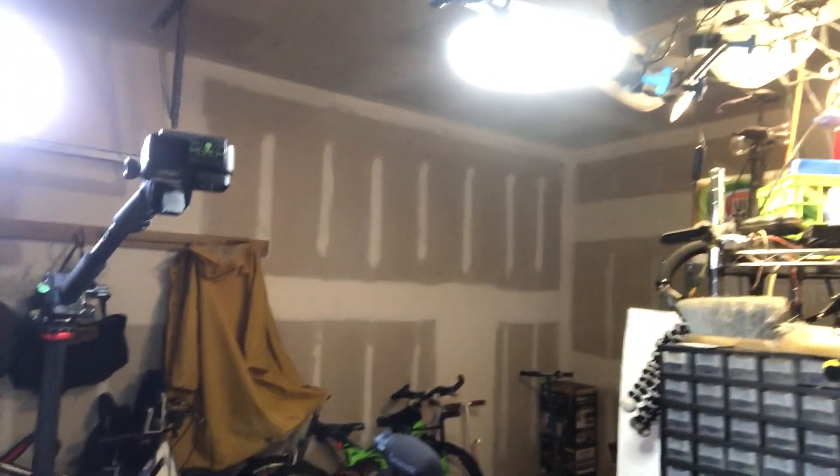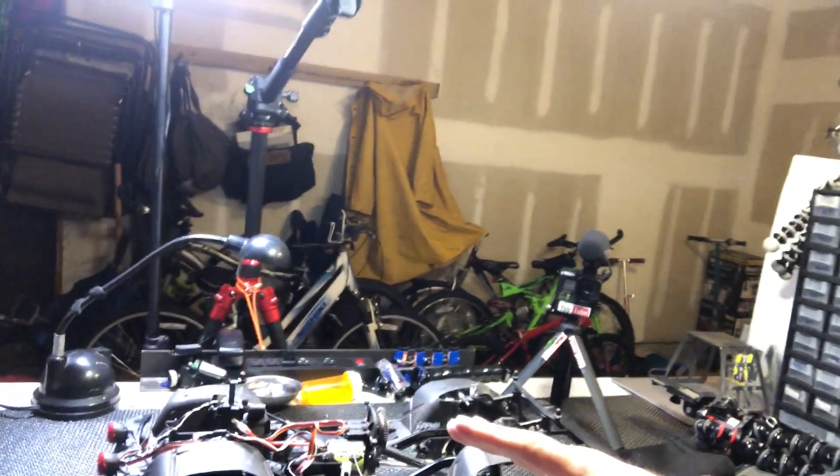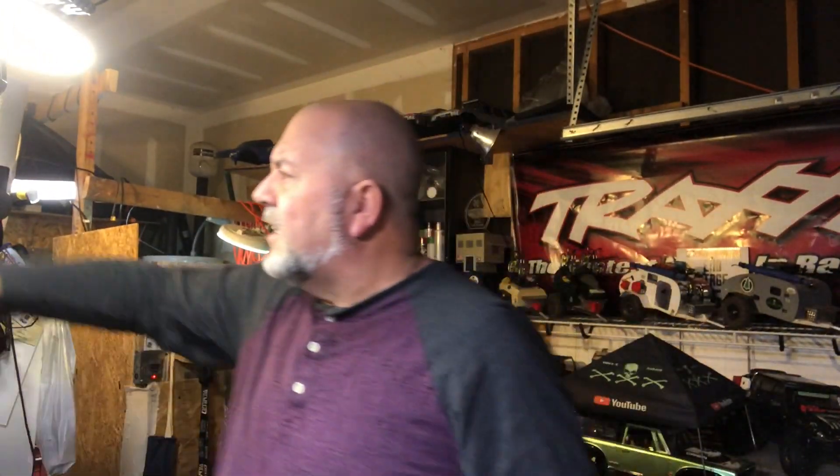Here's the GoPro 7 facing straight down to the rig I'll be working on — that's basically how I do my time-lapse videos. The GoPro works great. One of the reasons I went with the GoPro 7 versus the GoPro 8 is that I was able to get both of these GoPros for about what it would cost to get one GoPro 8.